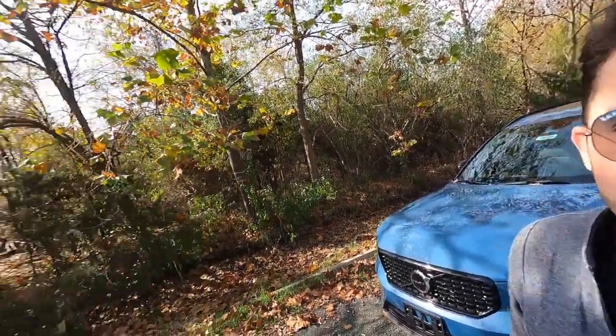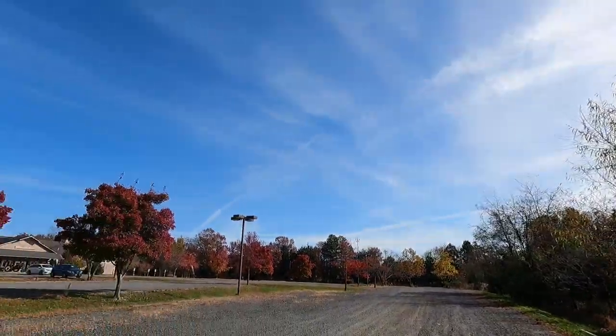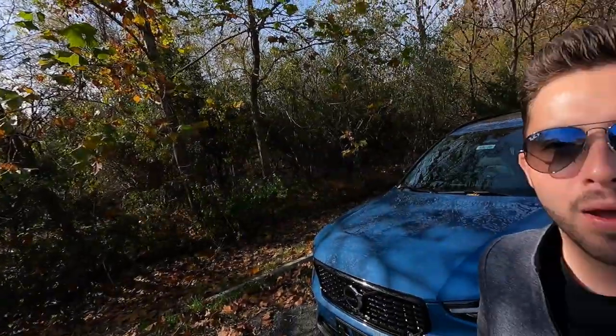What's up, YouTube? I hope each and every one of you guys are healthy and having a great day. Today it is absolutely gorgeous out. We do have a few bugs flying around, but that is not stopping us from reviewing the 2023 Volvo XC40 B5 All-Wheel Drive Plus.